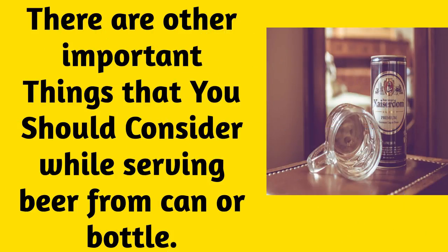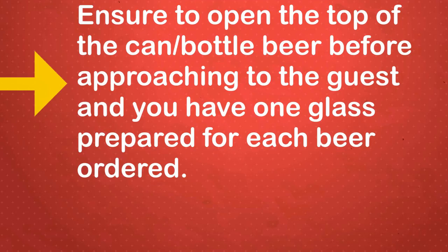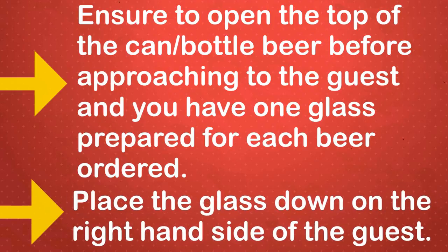There are other important things you should consider while serving beer from a can or bottle. Ensure to open the top of the can or bottle before approaching the guest, and have one glass prepared for each beer ordered. Place the glass down on the right-hand side of the guest.